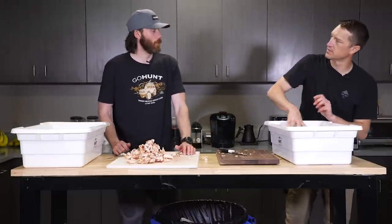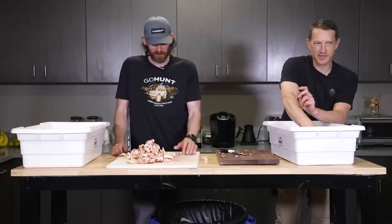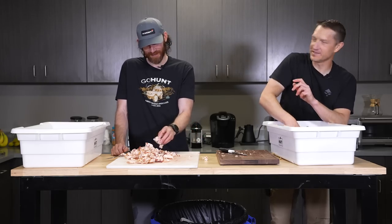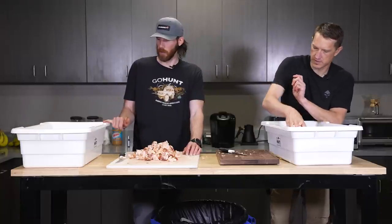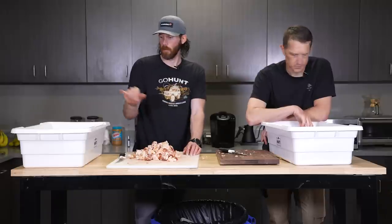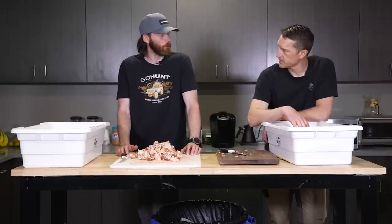You're just gonna get in here and mix it? Yep — I washed my hands. This is like one of those things when you're a kid at Halloween in a haunted house and they make you put your hand in something in the dark. This is why I like having three meat lugs — when we're grinding, we'll grind through the grinder into this lug, then add the seasoning, change the plates, regrind it, and put it right in the one-pound tubes. So second grind you mix it with the seasoning.